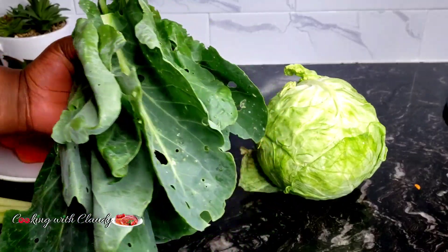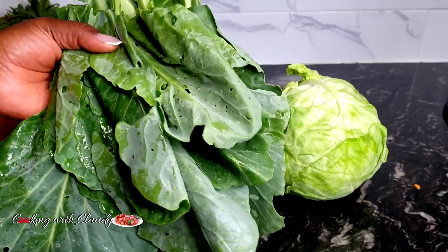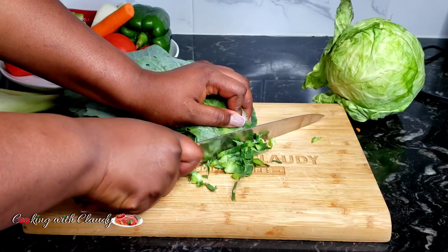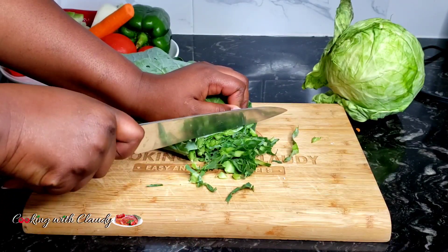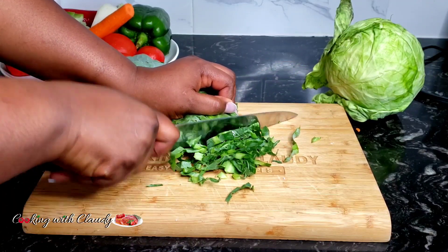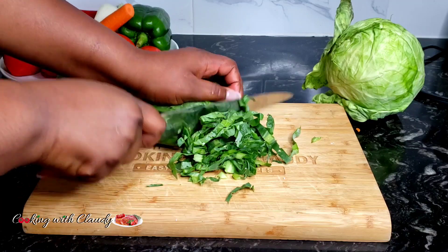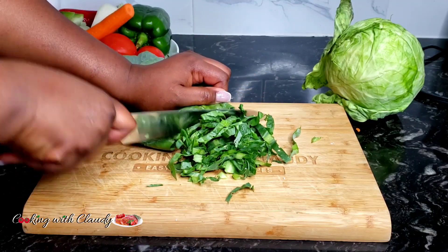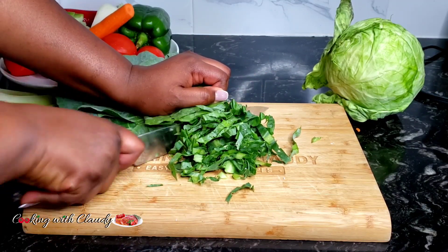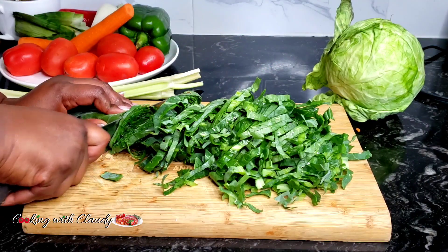From my garden here I have some cabbage and some cabbage leaves. The leaves are a beautiful green because this one hasn't yet formed a head. I usually use just the green leaves to give my fried cabbage a good color — they say the eyes eat first before the mouth. So I'm going to give that a very good slice and go ahead to prep the rest of the ingredients.